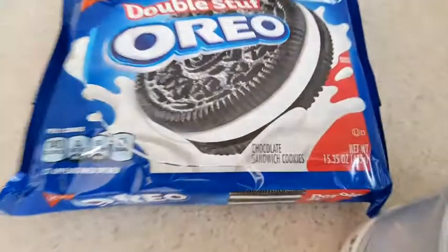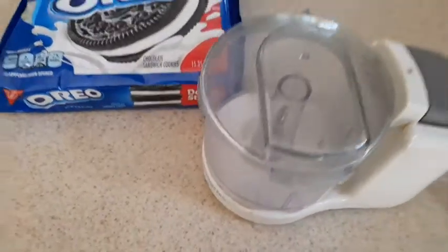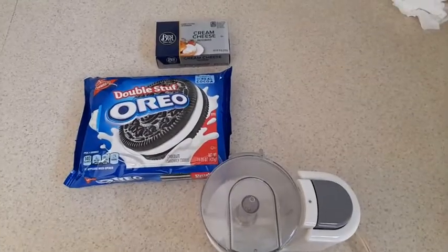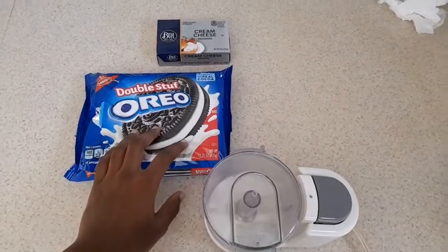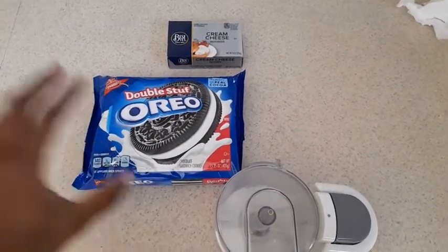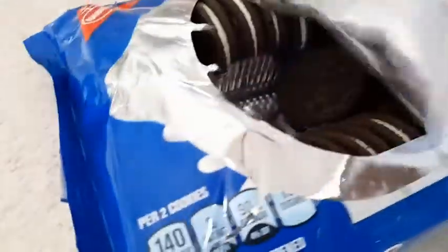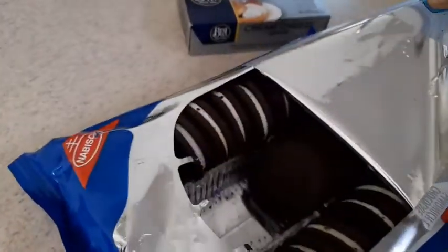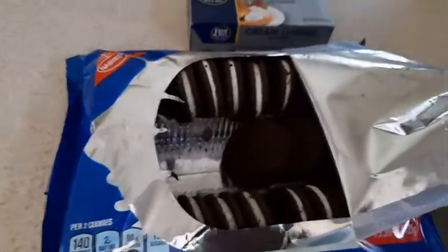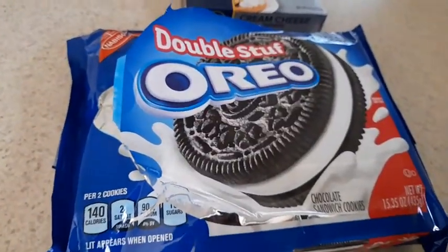For these truffles I used roughly about 10 Oreos. My food processor was a bit too small so I had to break them up first and then pulse them in sections. I would take about four or so Oreos, crush them up, put them in the food processor, and blend them all up, then add a little bit more after they got crumbed up, until it was fully blended.